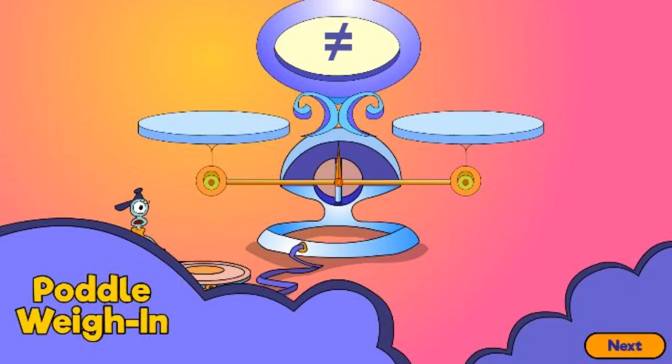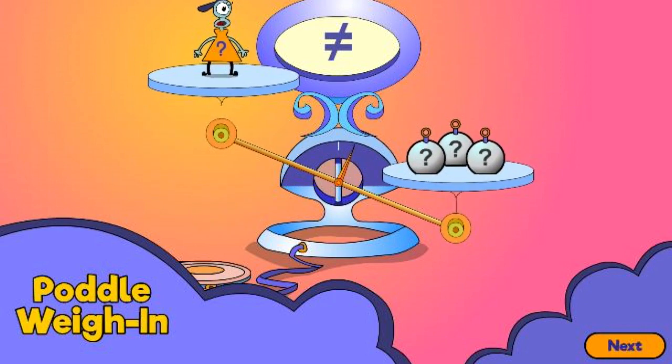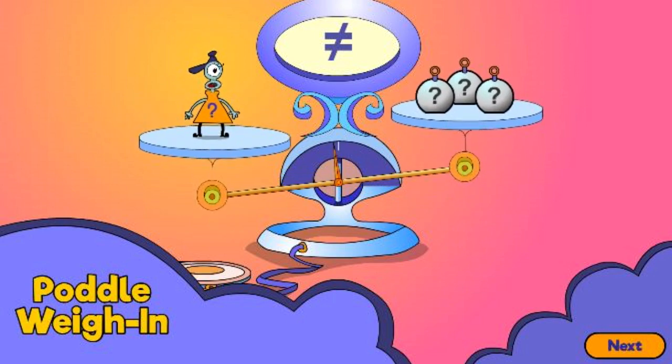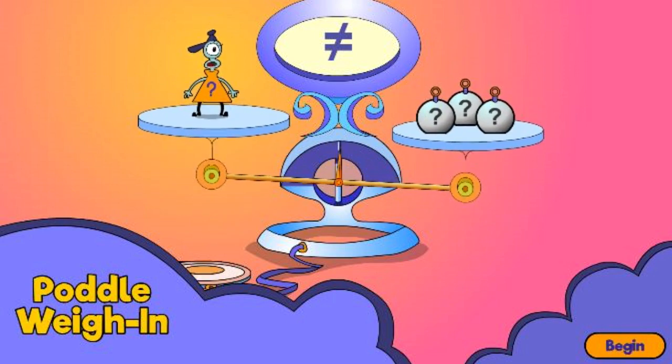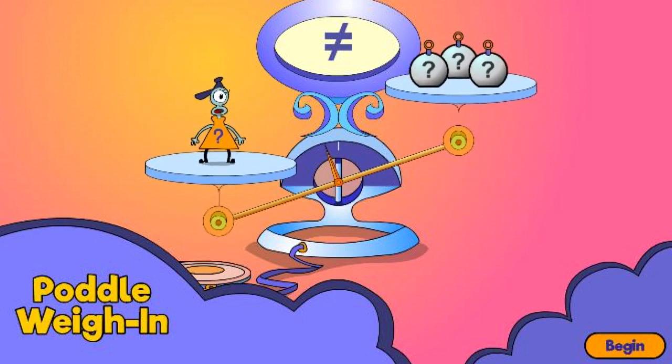Pottle Weigh In. Hacker has removed the numbers from all of the pottles. Can you use the scale to get things back to normal? Remember, pottles all need numbers. But their numbers don't have to do with how big or small their bodies are.